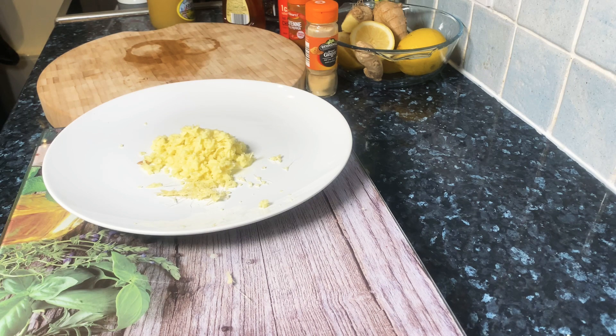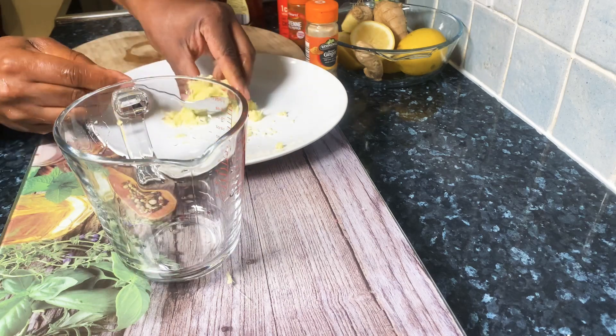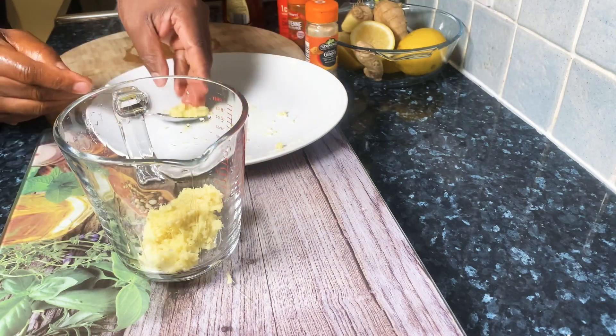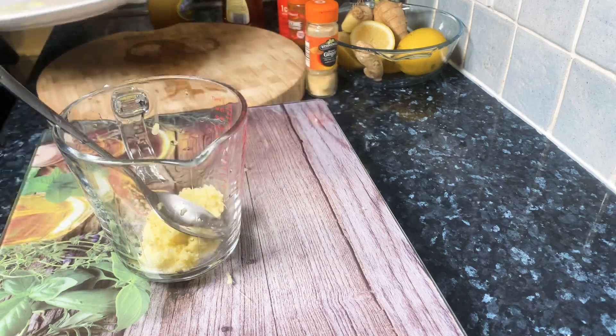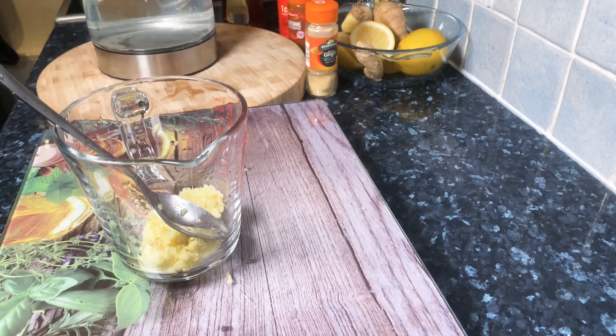Next, what you're going to do is get yourself one of these containers and scoop up a large tablespoon of fresh organic grated ginger inside of it, just like this. This is what you want to do.